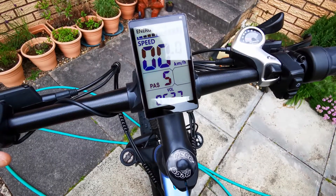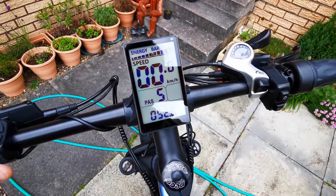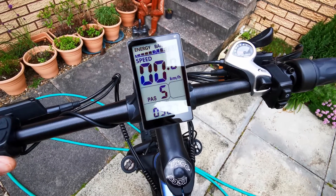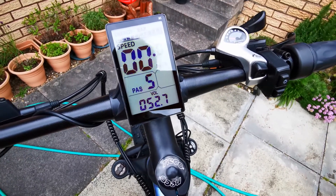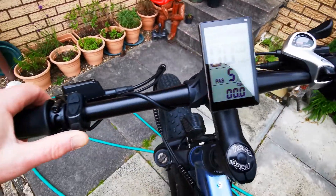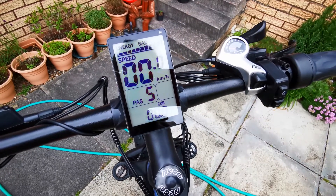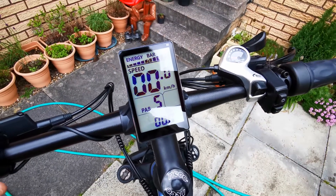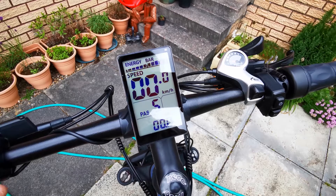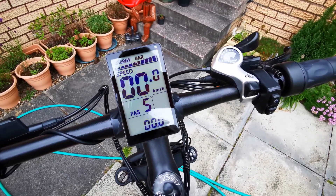The next one we go up to is voltage — it's been charged fairly recently and used on a couple of very short runs, so it's at 52.7 volts. Press it again and I'm on the current — the current is zero just now because the bike's not moving, but if the bike was moving it would display the actual current.